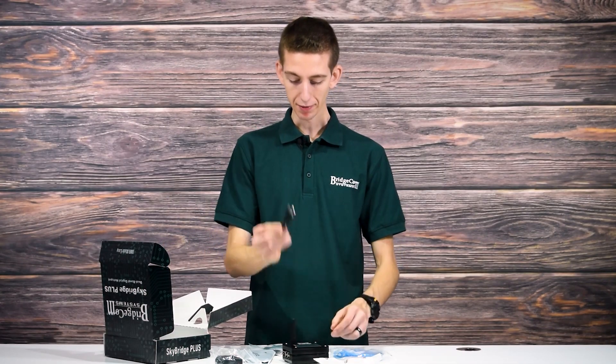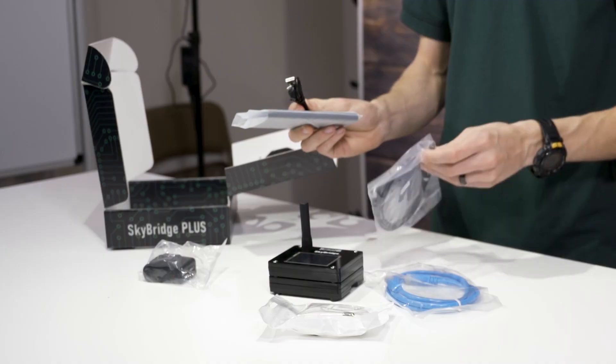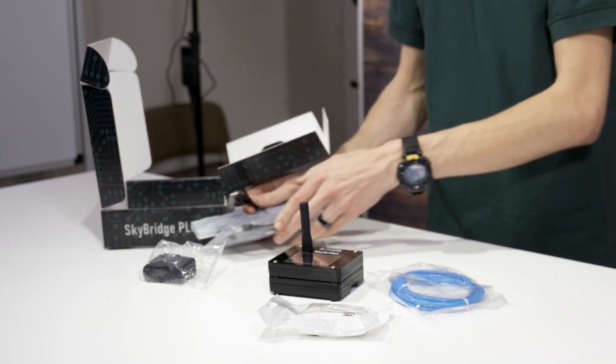And finally we have another micro USB cable. This can be used to charge the battery separately from the SkyBridge. These are both kind of interchangeable, so whatever you would like to use them for.